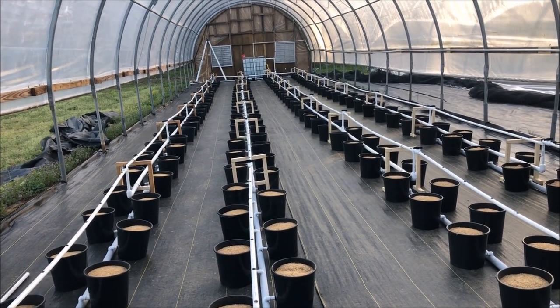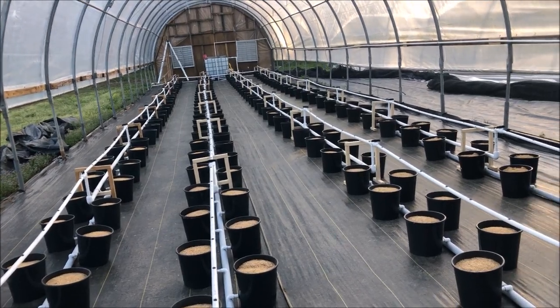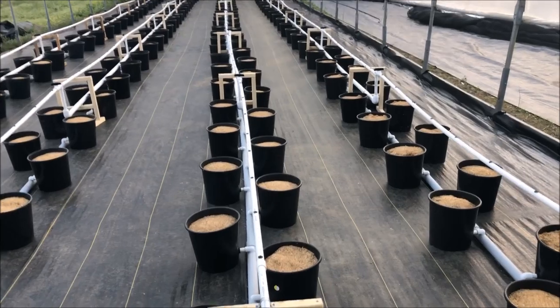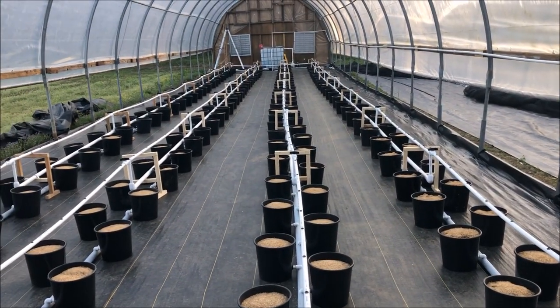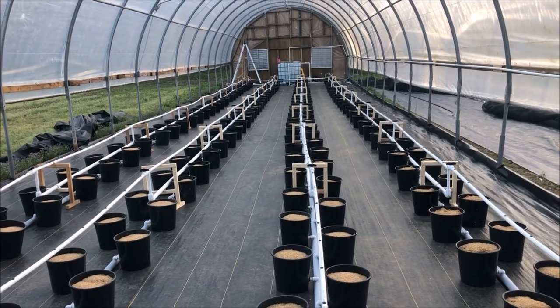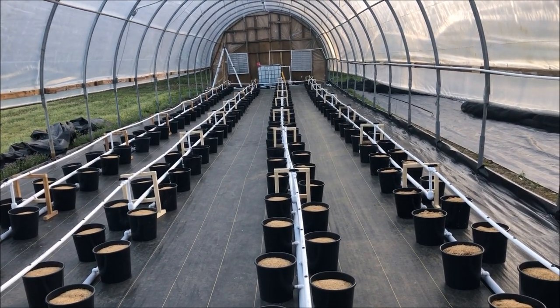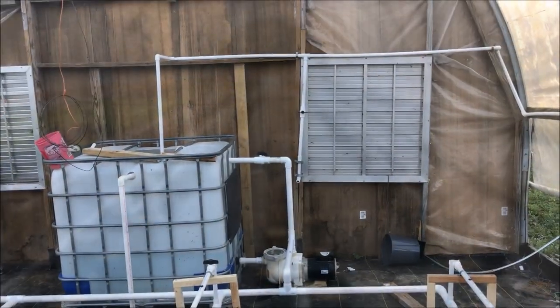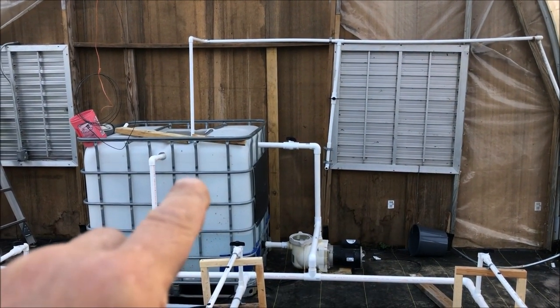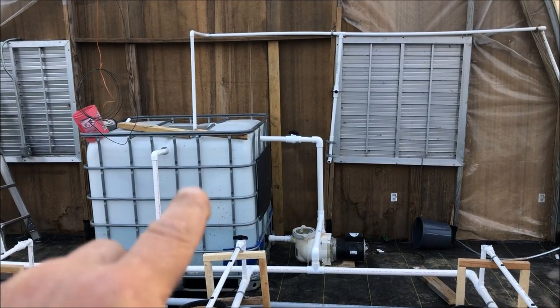I hope for the best because I've never even run that pump — I just bought it about a month ago off Craigslist. It's a big mama jama, but it's pumping to 300-some-odd buckets.